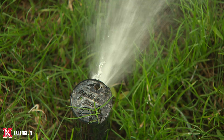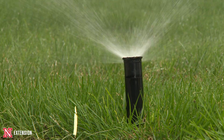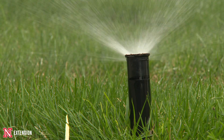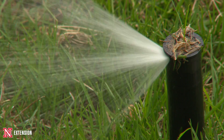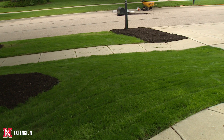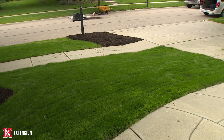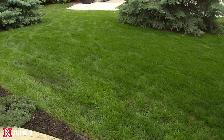Because it's tall fescue, it's a large seed, so I watered about three times a day. For large seed you want to water a little bit higher amount and a little bit less frequent. If it's Kentucky bluegrass seed, which is smaller, you want to water a couple extra times a day but for shorter duration, because those small seeds dry out a little bit quicker — though they also re-wet really quick. The seed germinated in about 10 days, which is fantastic for spring seeding.